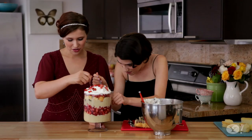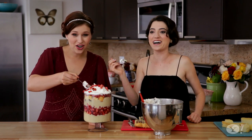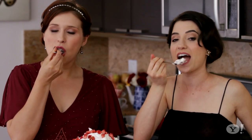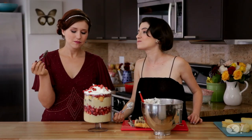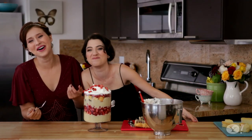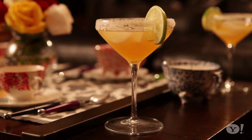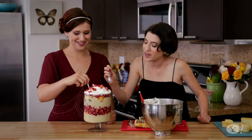And now it's time for the best part — the tasting. You want to get as much as you can in one bite: custard and cake and fruit and whipped cream. To Downton Abbey, darlings! And to season four. Make sure you also make Edith's Tea Cocktail and check out our Mrs. Hughes Tea Candle. Or just eat more cake.